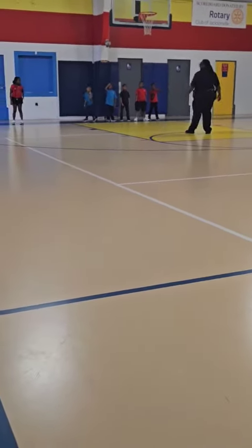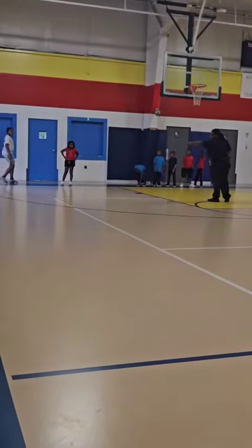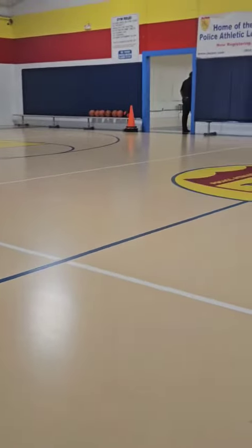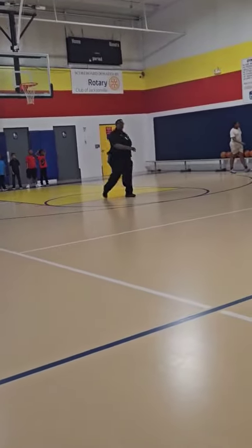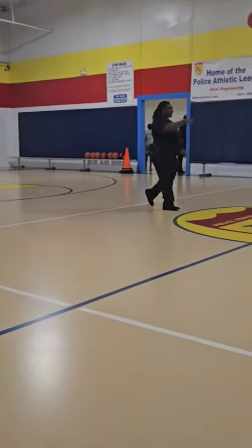I say go to the tall line. Hold on, boy. That's the tall line. That's the tall line. I say run to the tall line. If I say run to the half court line, this is called the half court line.